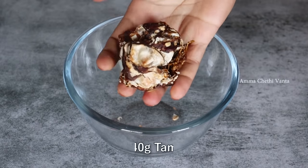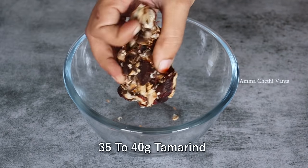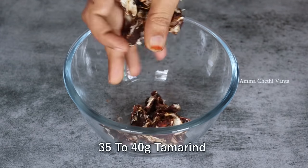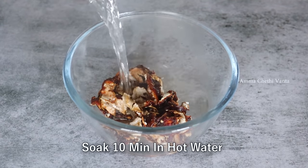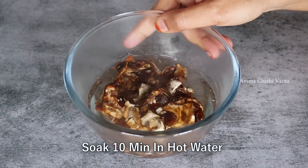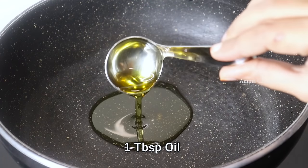We prepare the chintapand to cook for 3 days. We will cook for 10-10 days with 40 grams of chintapand. We will use 1 tablespoon of oil.